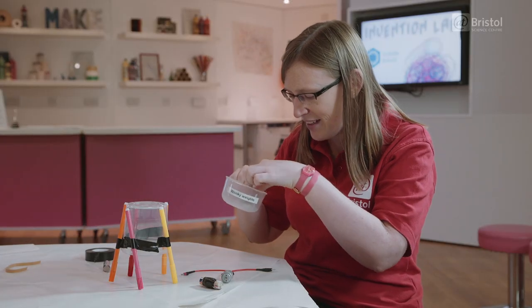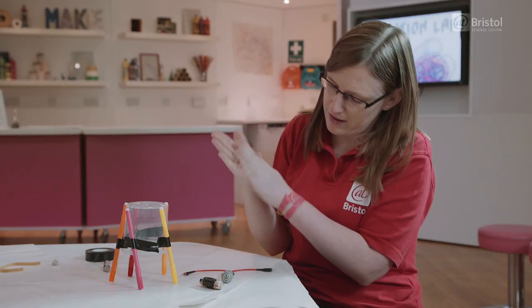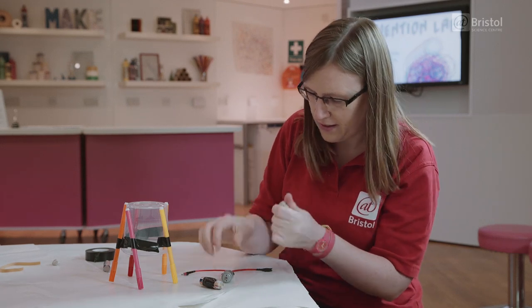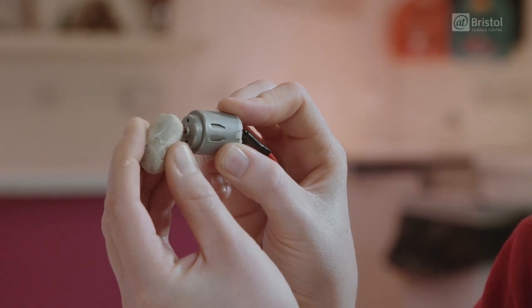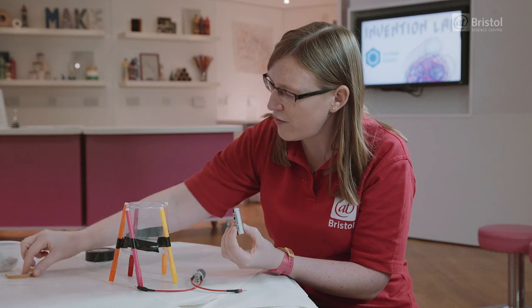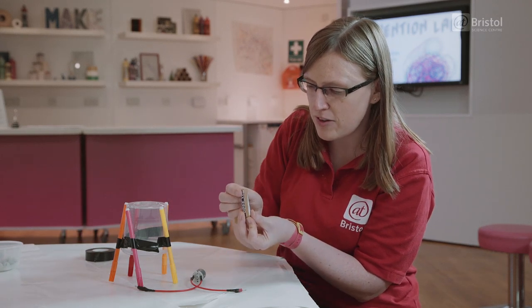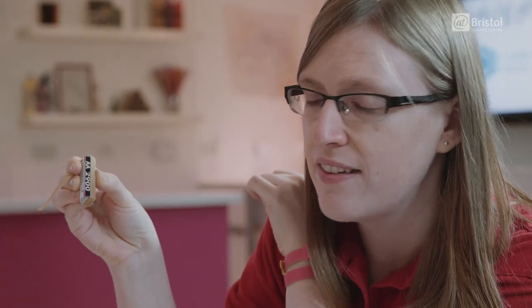So we're going to use our plasticine — just make it into a bit of a lump. We're going to put it on our motor at a bit of a funny angle like this. Now to be able to hold everything in place, what I've done is taken an elastic band and wrapped it around. That's going to mean you can tuck your connectors under the band, and that's going to hold it nice and steady for you.